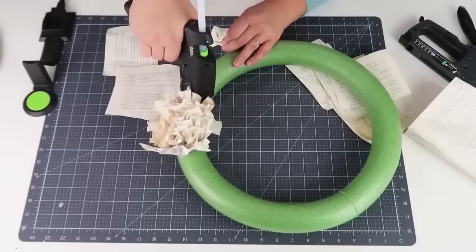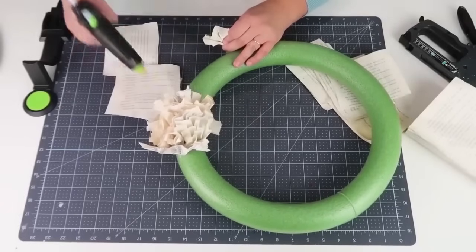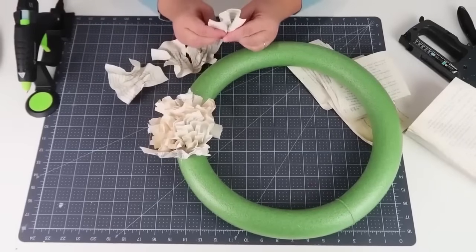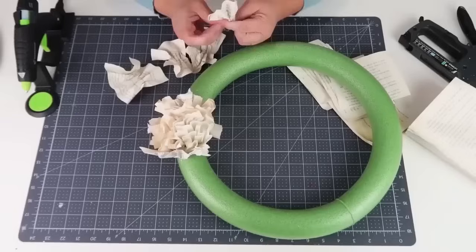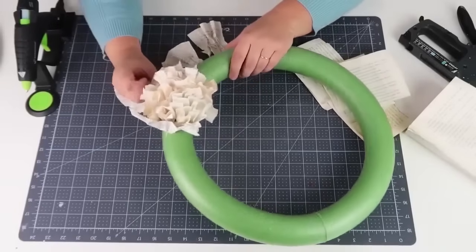This is such a cool way to upcycle a book that is old, that you've already read, or found at a thrift store. I picked mine up for $1.25 from the Dollar Tree. You're going to put a line of glue and let it sit for a second so it starts to dry a little bit — not where it's too piping hot — because you will burn your finger through the paper.